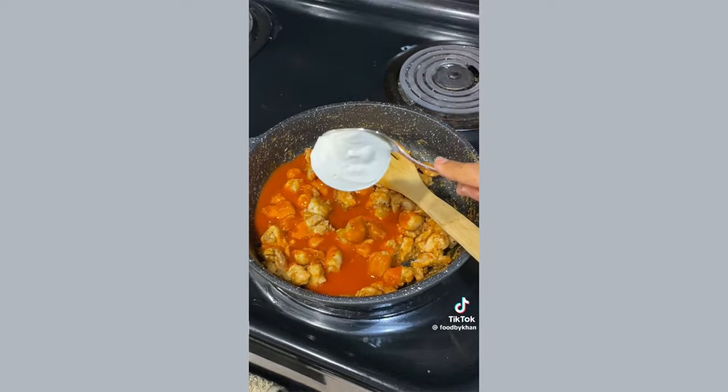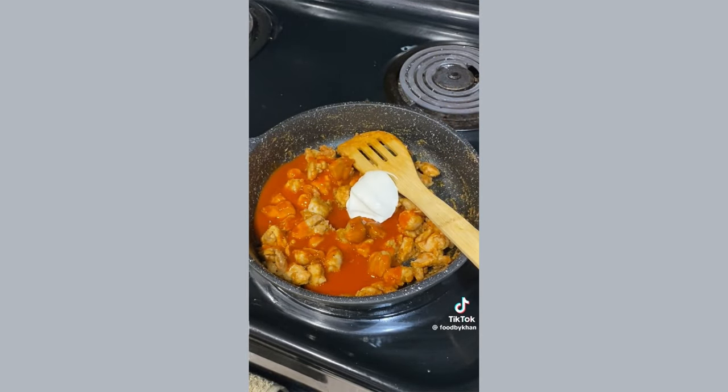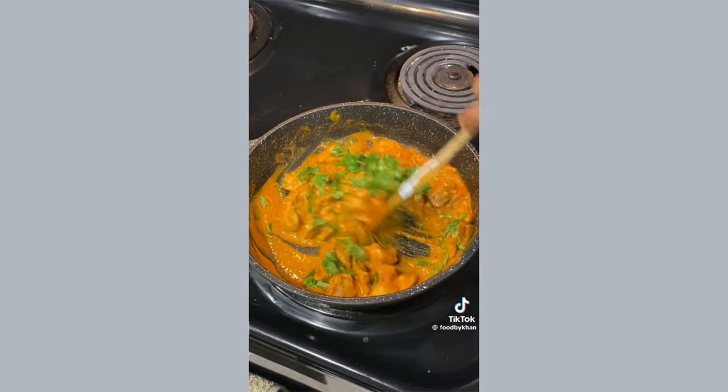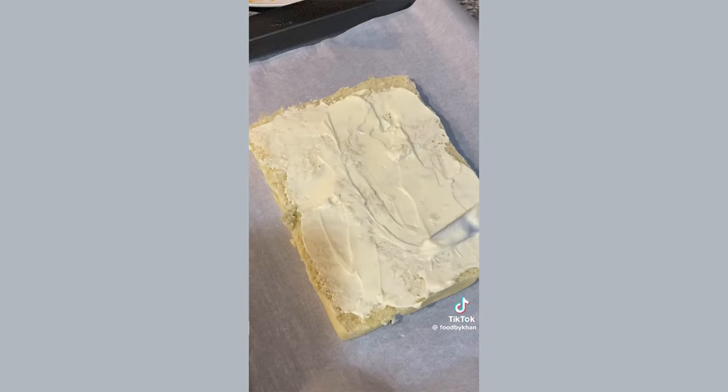Add one big tablespoon of sour cream for creaminess, and at the end add a handful of cilantro for freshness. For the sliders, use King's Hawaiian rolls sliced in half. Spread a good amount of mayo on one half, add the buffalo chicken, and top with mozzarella cheese — pepper jack works too. Bake at 350°F for about 10 minutes until the cheese is melty.